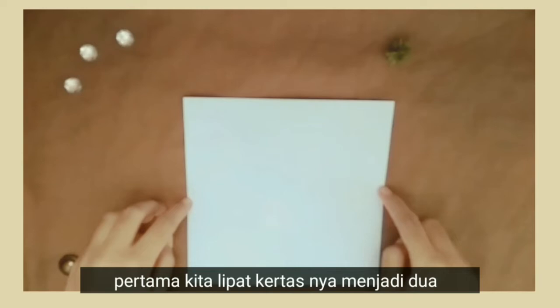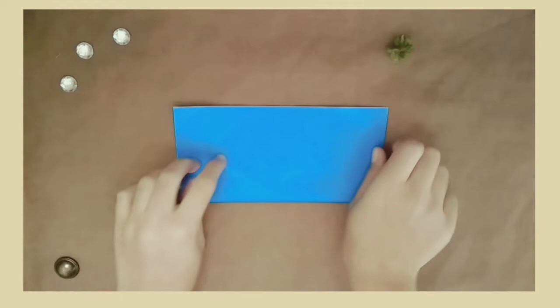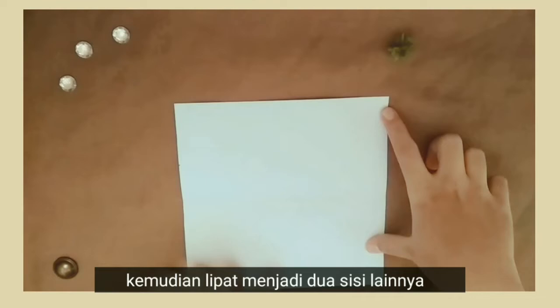Pertama, kita lipat kertasnya menjadi dua. Hati-hati ya, biar rapi. Kemudian, lipat menjadi dua sisi lainnya.